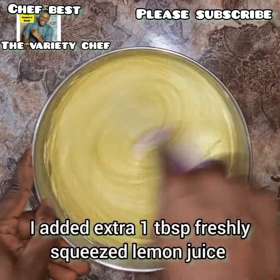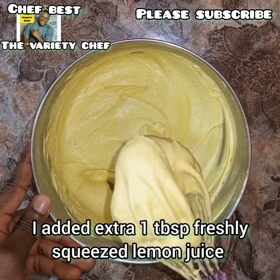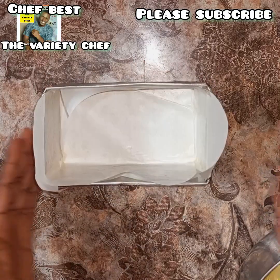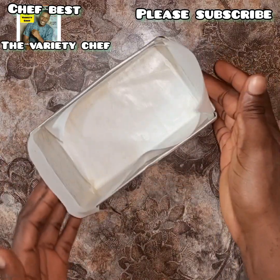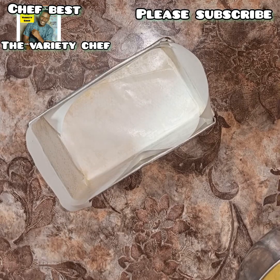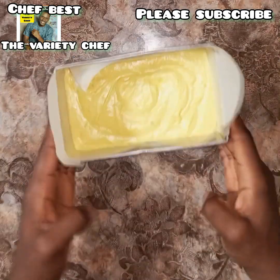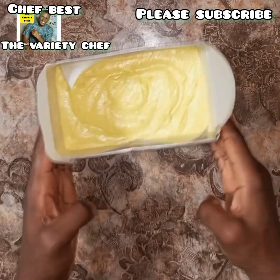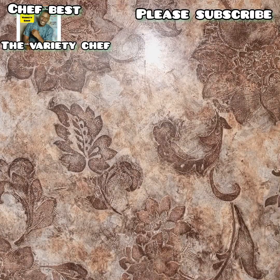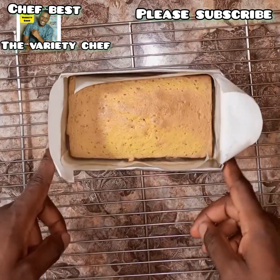I also added an extra one tablespoon of freshly squeezed lemon juice — I forgot my camera didn't catch that part, so don't forget to add it when you make this. Once the cake batter is ready, transfer it into a cake loaf pan lined with baking paper just as you see in this video. Tap the pan on your work surface to ease out air and flatten the batter.